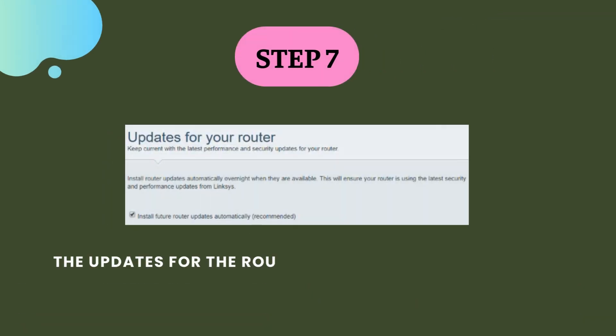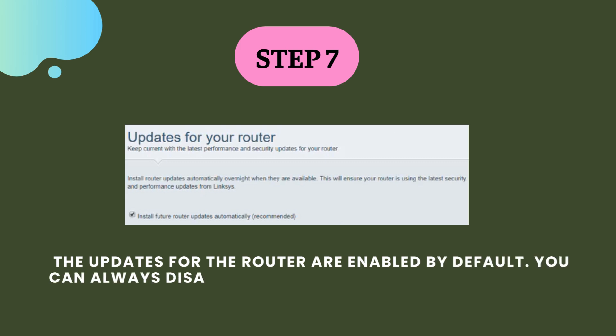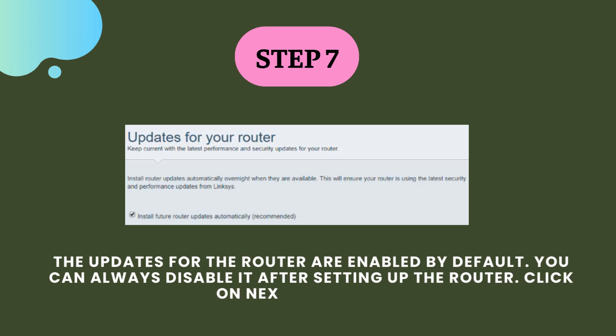Step 7. The updates for the router are enabled by default. You can always disable it after setting up the router. Click on next to continue.